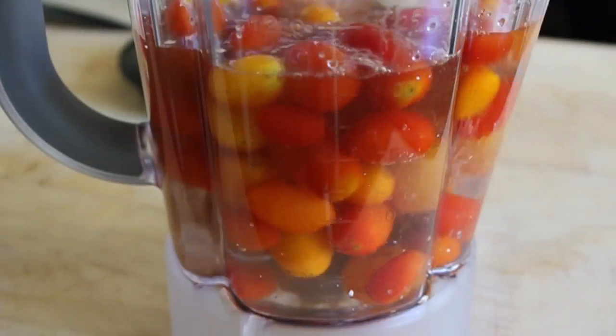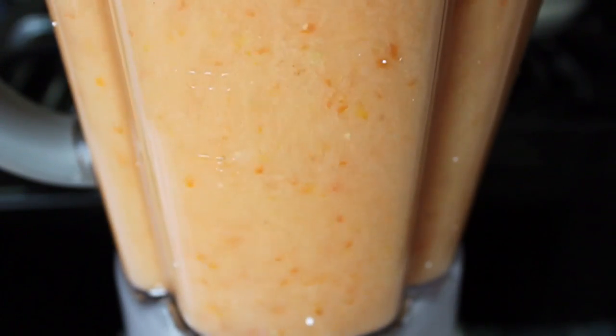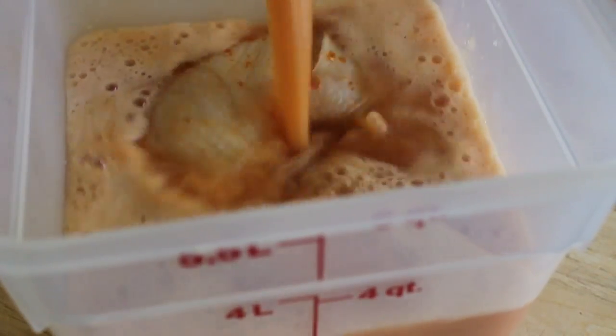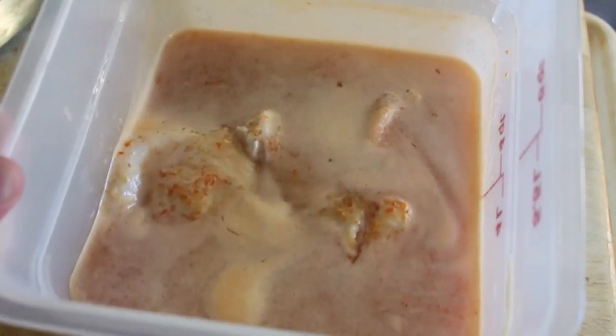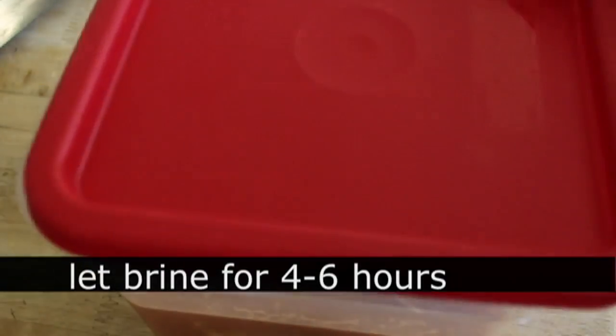I'm going to bring that over to the blender and blend it until extremely smooth. I want to totally puree all that pepper and tomato and garlic and so forth. Once that happens, pour it over the chicken — it should cover. I'm going to cover that with the lid, put it in the refrigerator, and let that brine for four to six hours.